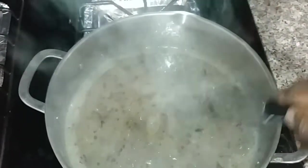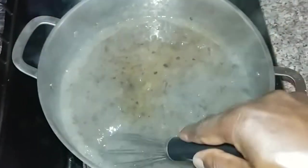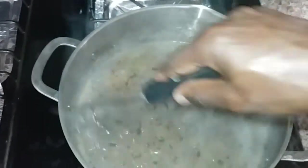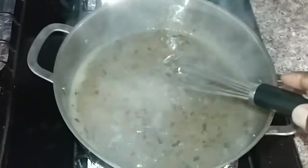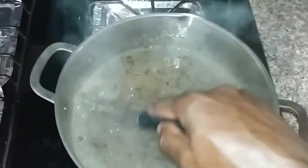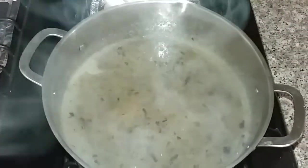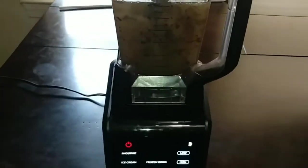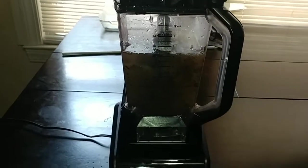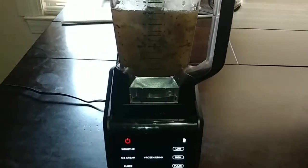This is basically going to be sea moss gel but with bladderwrack in it, so you can call it sea moss bladderwrack gel. The bladderwrack is very healthy and potent, filled with so many minerals — when you put these things in your body, your body rejoices, trust me. I added a little bit more water and I might have to add more while blending, depending on how thick it gets.